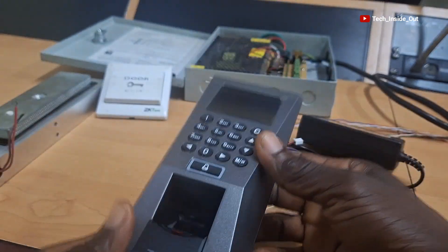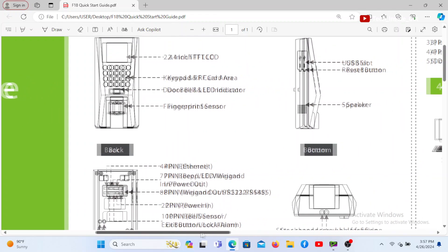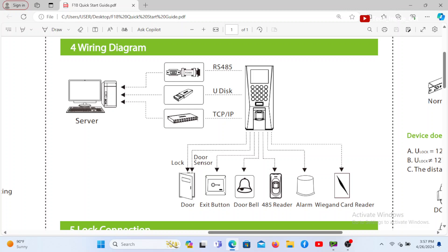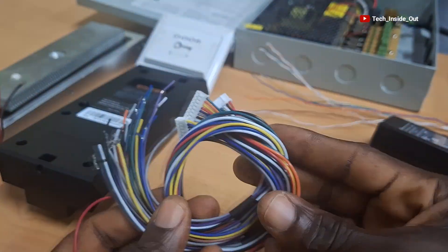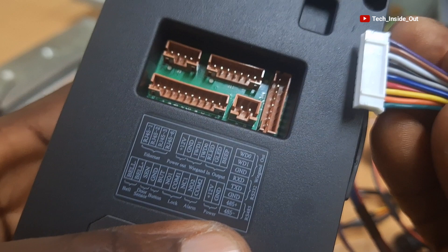For us to successfully set up this system, as required in any access control system setup, it is very important to refer to the manual or the start guide of the access control system on how the system can be connected. This particular device, according to its start guide, can be connected to all these devices that you see drawn here. These sockets are the provisions through which all the devices listed in the start guide can be connected into the access control system. And we will be using this set of provided cables which will plug into each of these sockets to provide the means of connecting each component into the access control terminal.